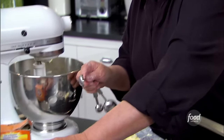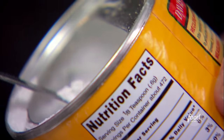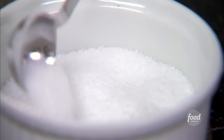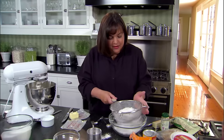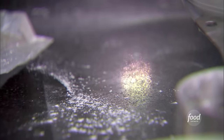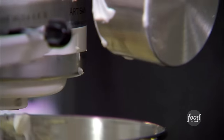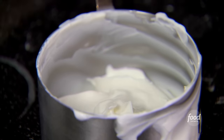Two teaspoons of baking powder — makes it nice and fluffy — half a teaspoon of baking soda, and half a teaspoon of salt. Sift that together. I'm going to add three eggs, one and a half teaspoons of good vanilla — really important in this — and one and a quarter cups of sour cream, which is what makes it really moist. Now I'm going to turn it on low, lowest speed, and just slowly add all the dry ingredients and beat it just until they're really mixed.